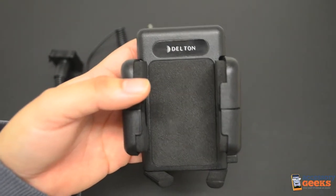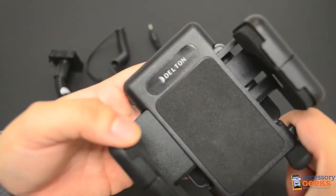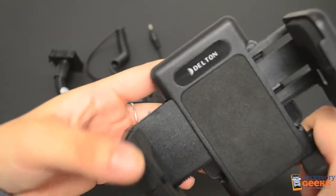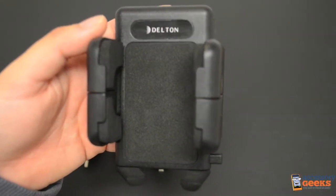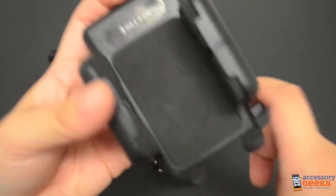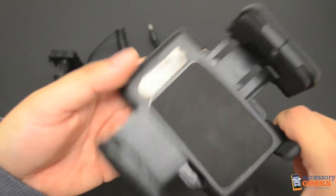First you have the actual mount. This mount can accommodate many different devices because it is adjustable. The arms can expand to 11 centimeters wide. When completely closed, the arms are 4.5 centimeters wide. There is a button here on the lower right corner of the body that releases the arms so that you can adjust them to the perfect size.